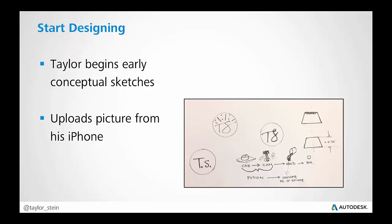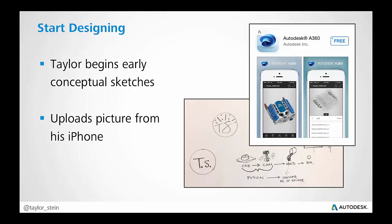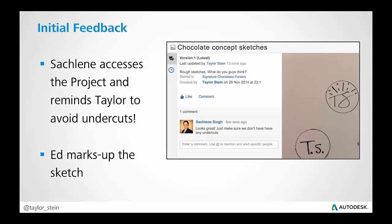Now that we have the framework set up, the first thing I did as the designer was start doing some hand sketches. I may not want to jump into Fusion quite yet — maybe I just want to sketch it out on pen and paper. I can take a picture of that sketch and upload it to our project using the A360 app on my iPhone, available on the App Store for iPhone or the Google Play Store for Android. In the app, I'm able to take a picture of my drawing, upload it to the project, and let everyone see it without having to email or text it. Once uploaded, I'm able to get some initial feedback.